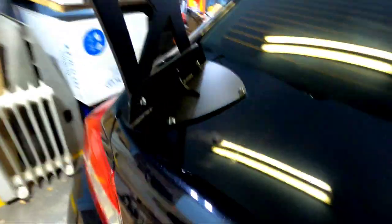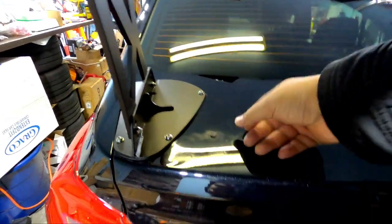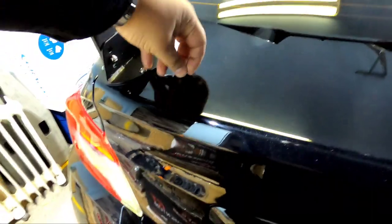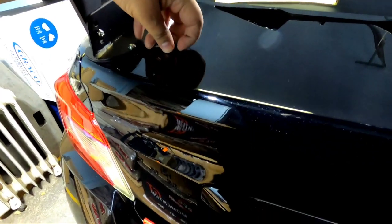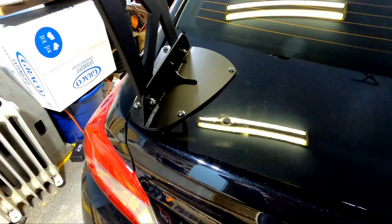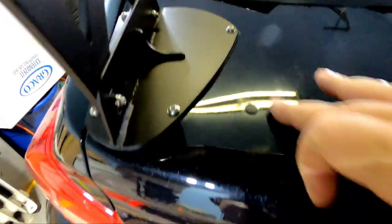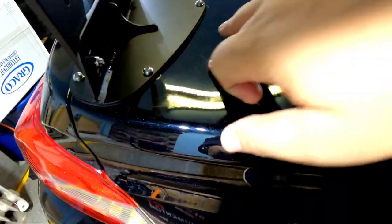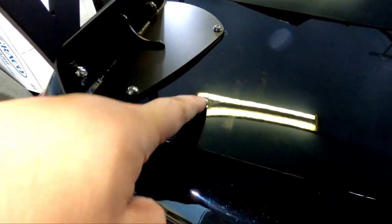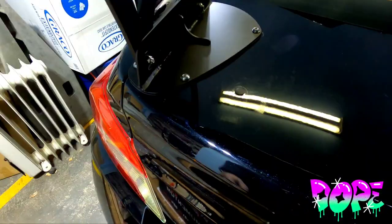There we go — I got mine in by hand, but I'm a beast anyway. Just massage it in there properly and you're straight. That's all there is to it — left a lot of fingerprints, but anyway guys, fits on the money, fits perfect. Look at that — I'm gonna clean it down, but that's all there is to it.